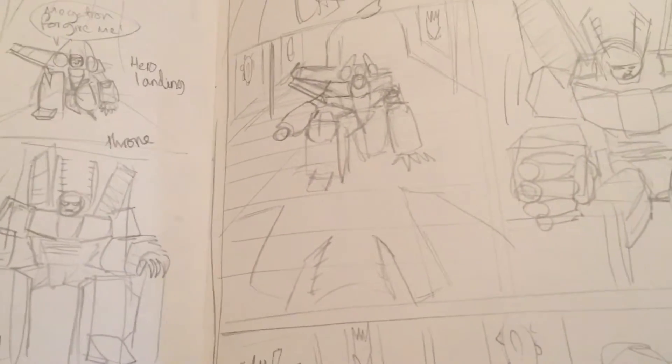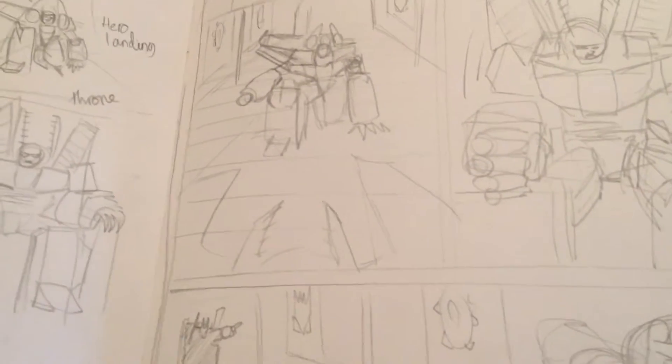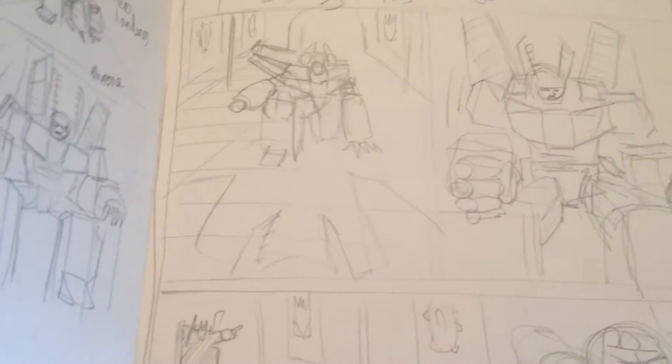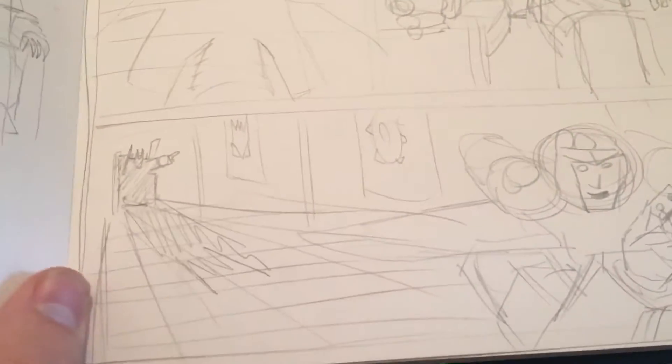What I'll do next is scan it into my computer so I can play around with it — maybe increase the size of things or shrink elements — and tidy it up a little bit, then print it out.